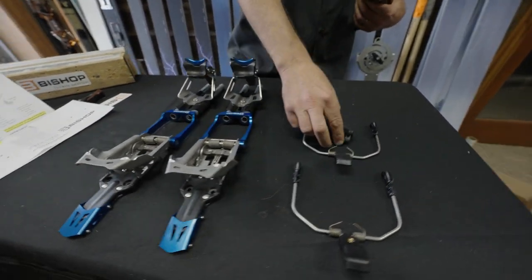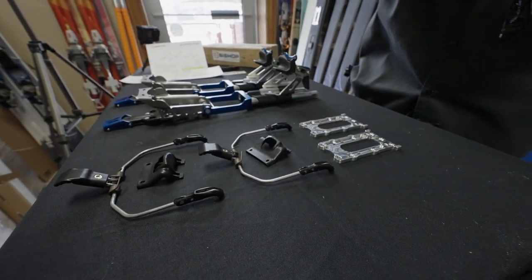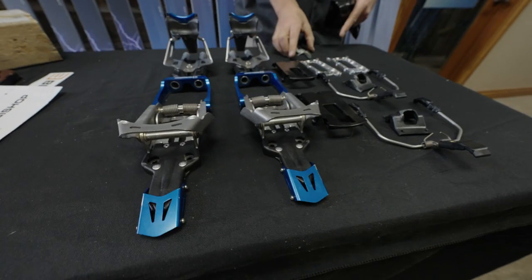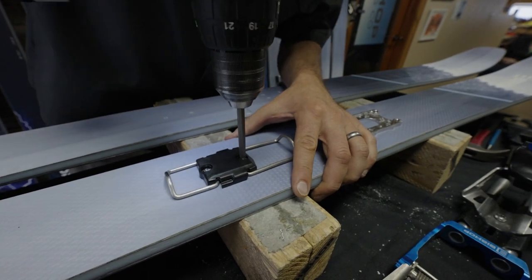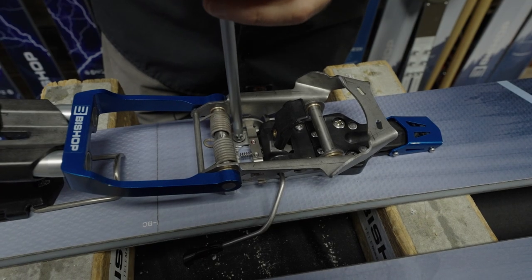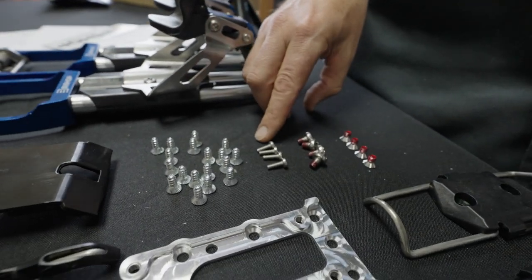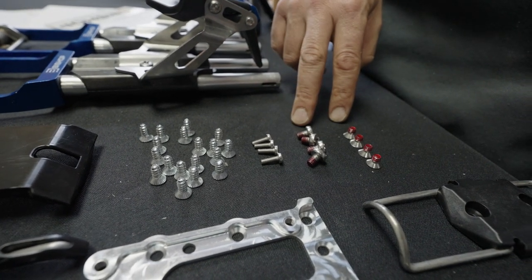We have brake covers, switch plates, toe cage covers, switch pads — these have climbing wires on them — and all the screws you'll need to mount to the ski and to mount the binding to the switch kit. We have 18 ski screws, four brake cover screws, and then four pan head and four flat head for a total of eight binding screws.